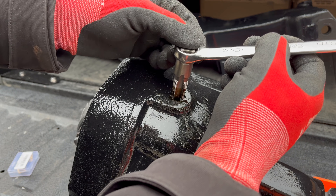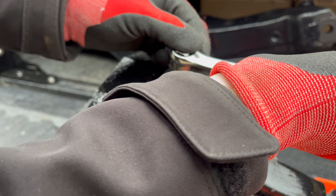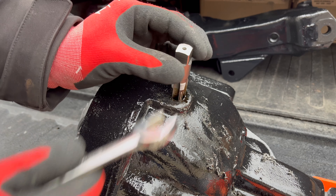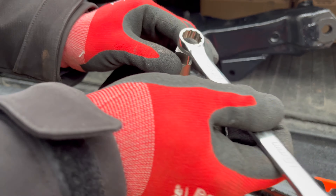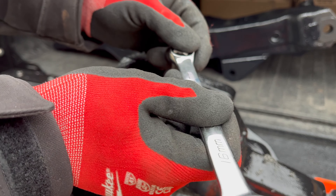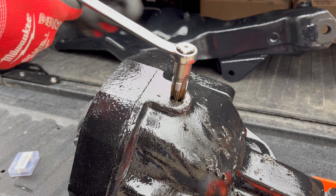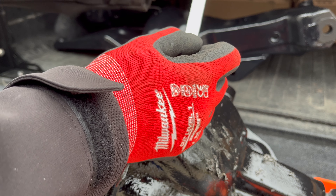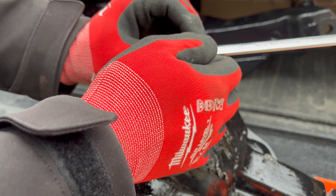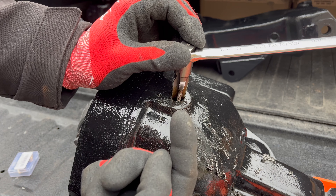I've got my pipe tap right here. We're going to start straight and true. I'm using a 16mm wrench to spin it because I don't have a tap handle big enough. I'm trying to get it set straight first, spinning it a couple of turns, and once I feel like it's set, that's when I'll really start tapping the threads.